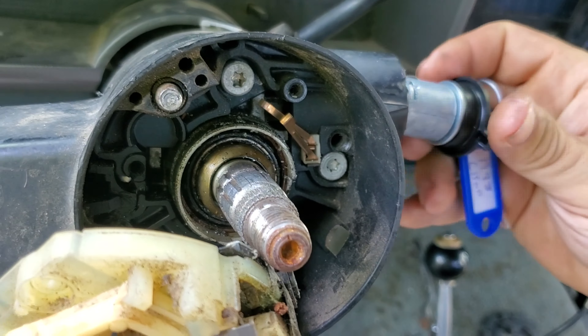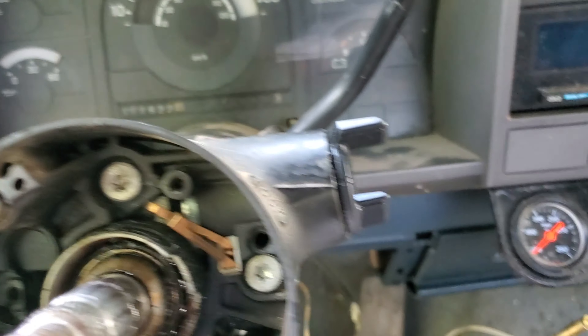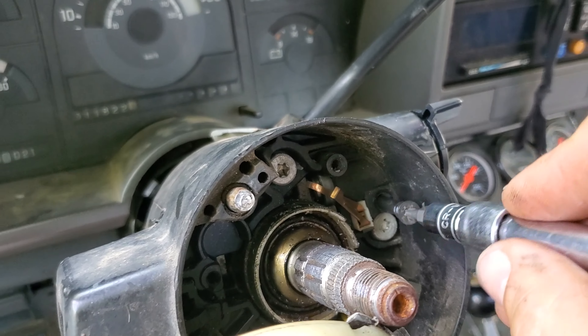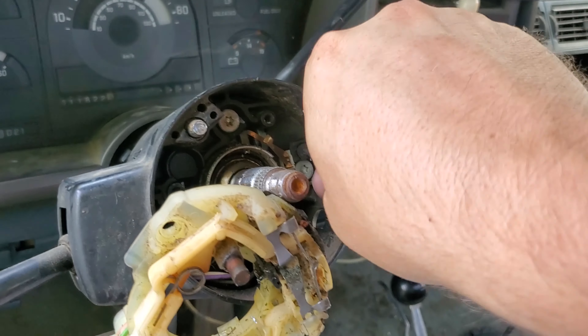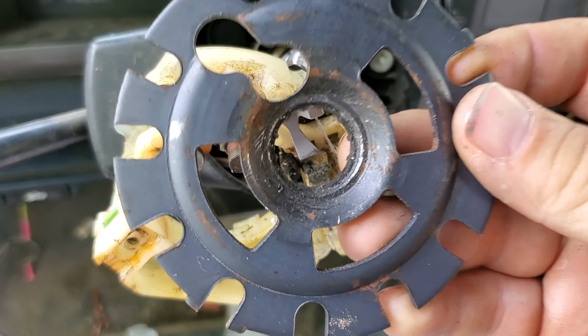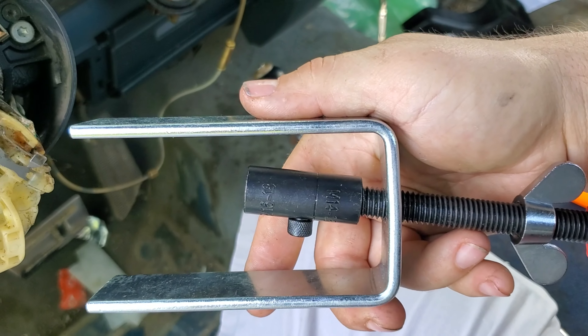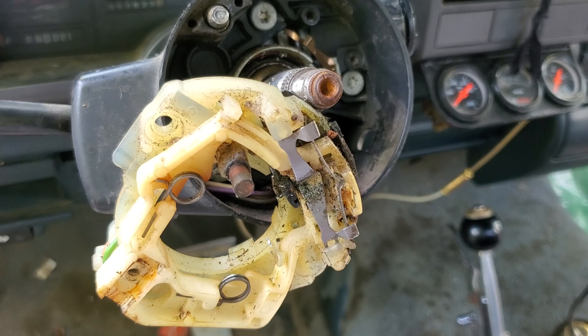That's it for replacing the ignition. The rest is just putting all this stuff back together. Got that set in, all the way back, little lock is in. To get this part off you had to get the ring off without breaking it — you need a special tool for that, not cheap but pretty annoying. You usually have to use a steering wheel puller, but this one's already aftermarket so I didn't need one.